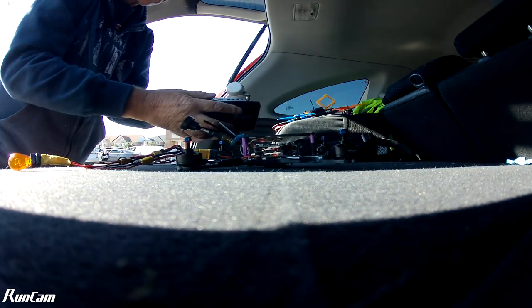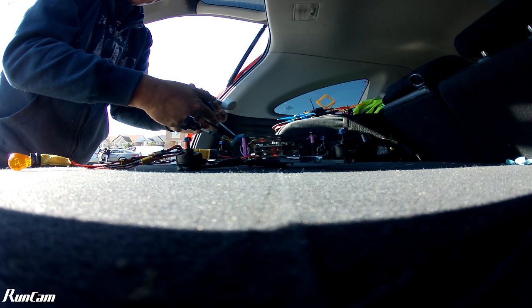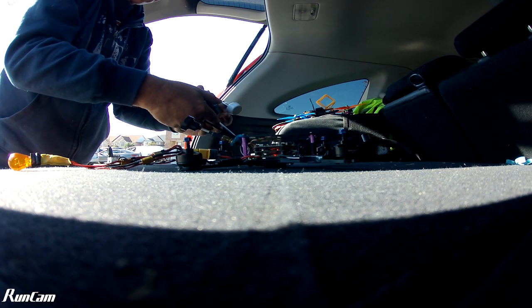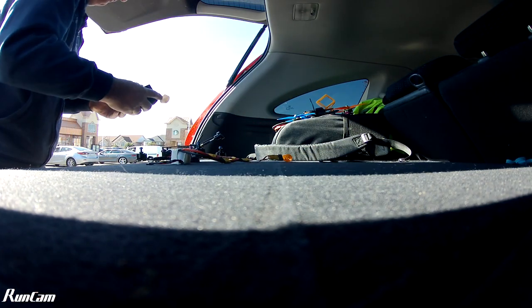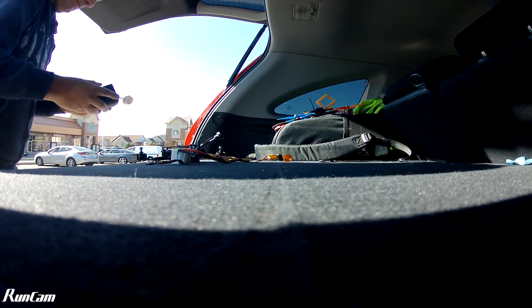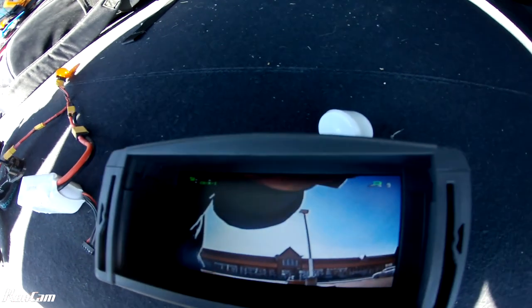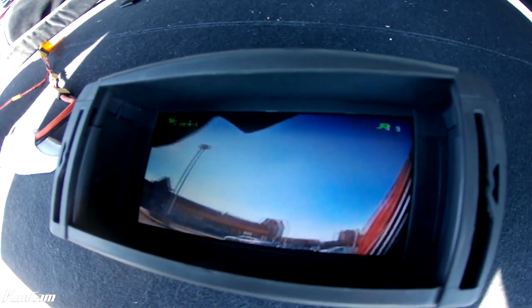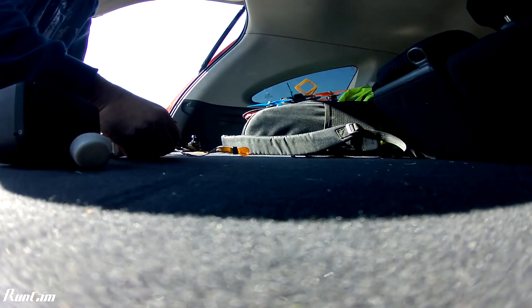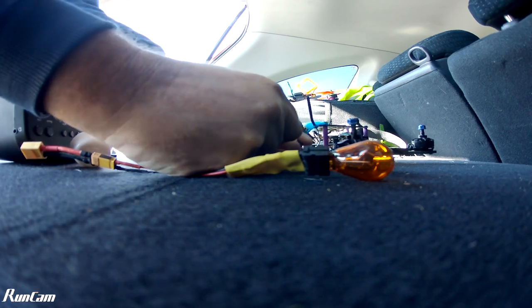So let's have a look at the VTX. That looks pretty good too. How bad can it be? Not that bad.